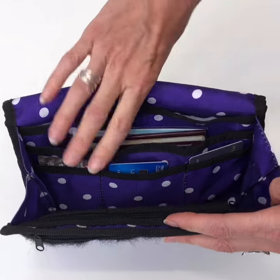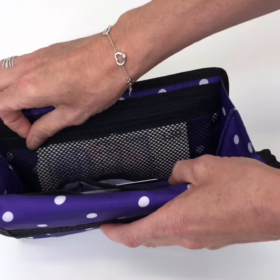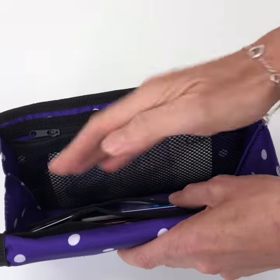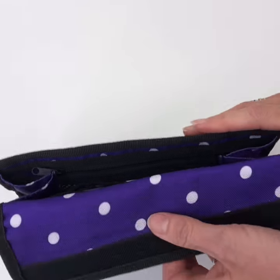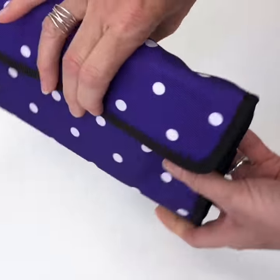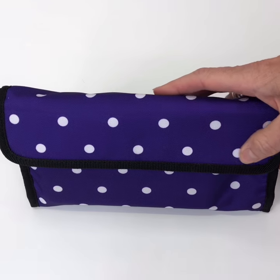Which could hold multiple cards. On this side here you've got a zipped pocket for currency, and you can actually put things in the center that folds up closed. On the back you've got a really handy carry handle, and it's made of our lightweight water-resistant fabric.